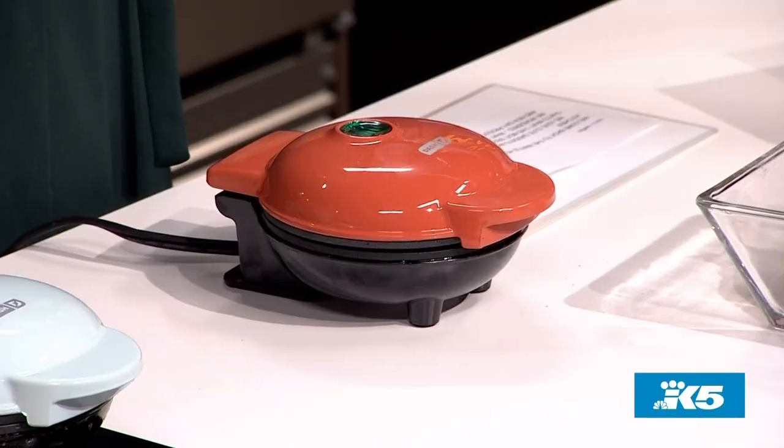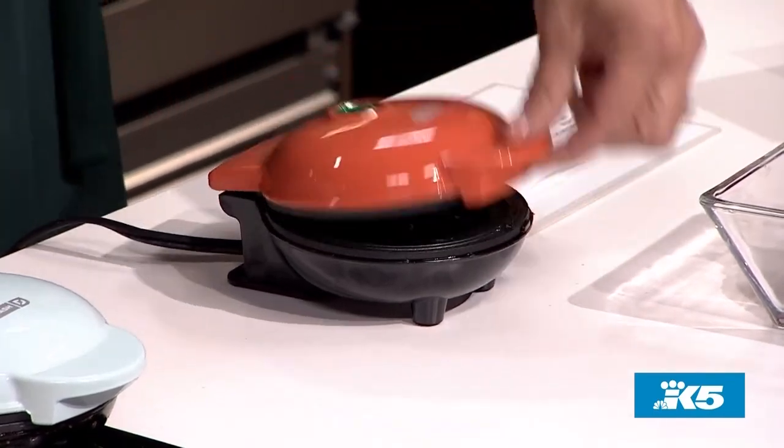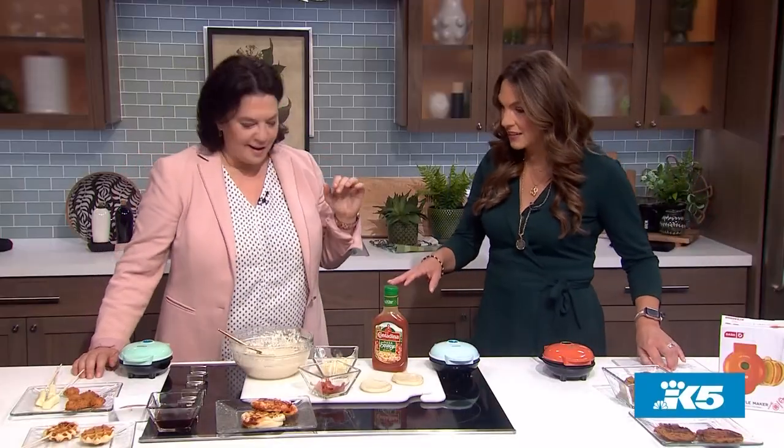Welcome back to the Waffle House, also known as the New Day Kitchen. We love cute gadgets and cooking yummy easy things, and that's what this next segment is all about. We wondered what you can do with a mini waffle maker, and producer Susie answered the call — just about anything, as we are about to find out. So let's jump right in.